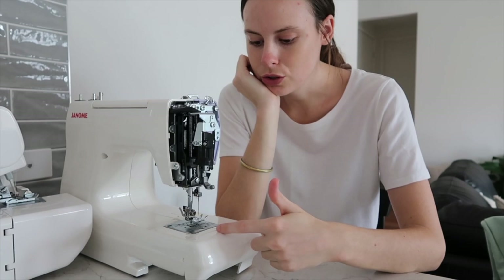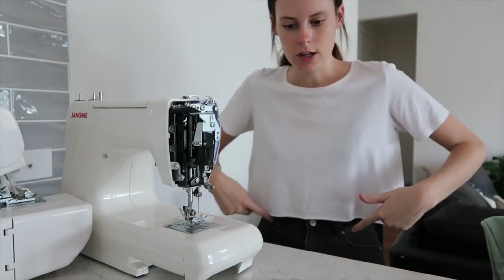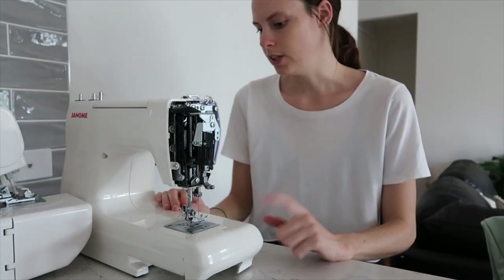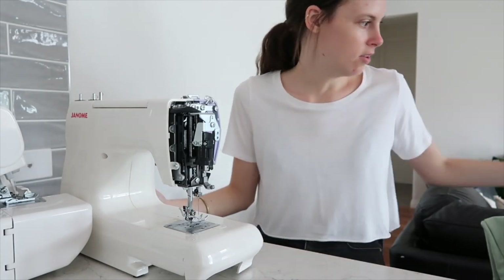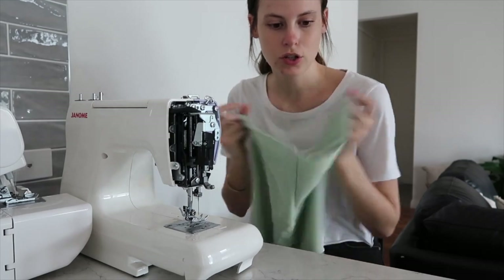I brought this machine out so I can do some stitching around the neckline of the top and also to stitch the waistband casing for the shorts. I'm just going to use my straight stitch on this machine — this is my first machine I ever got, my little baby. Now on to sewing the elastic casing for the shorts.